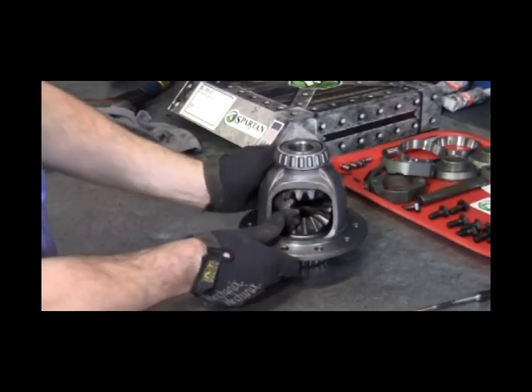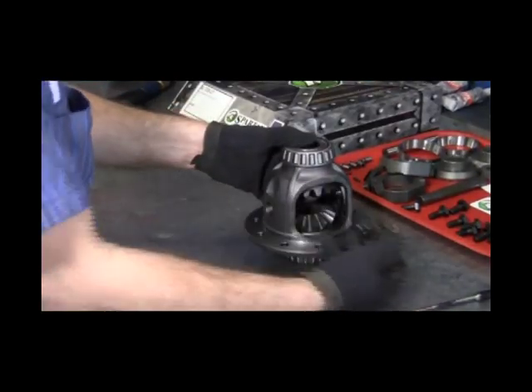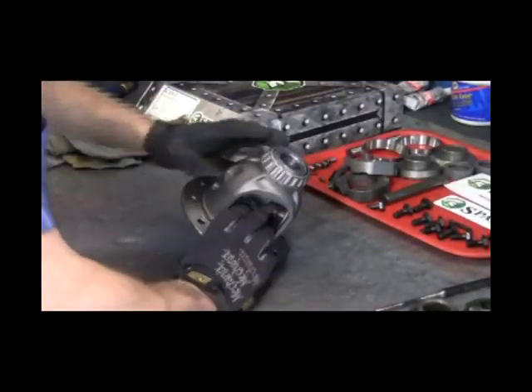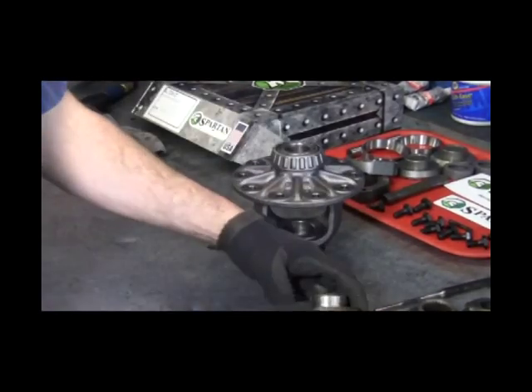Next, remove the pinion and side gears and all four thrust washers. It is very important that the side gear thrust washers are removed, as the Spartan Locker does not require them. If the Spartan Locker is installed with the factory thrust washers, the unit cannot operate properly and may be damaged.